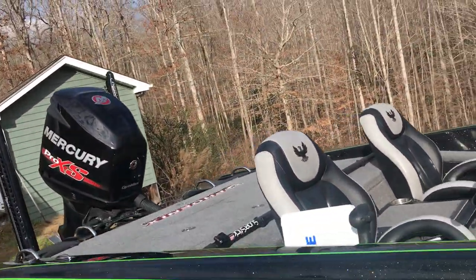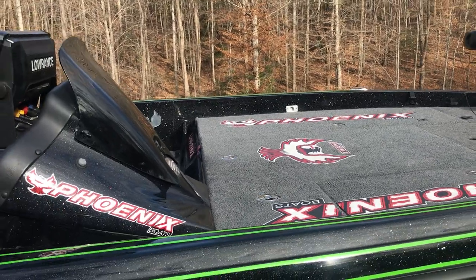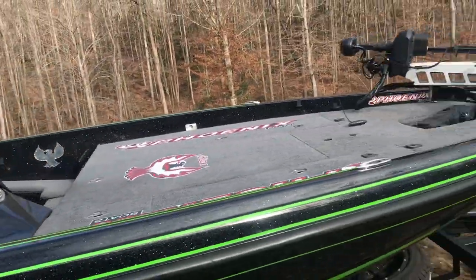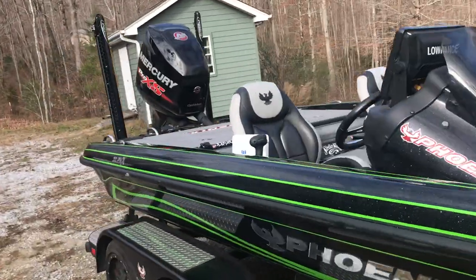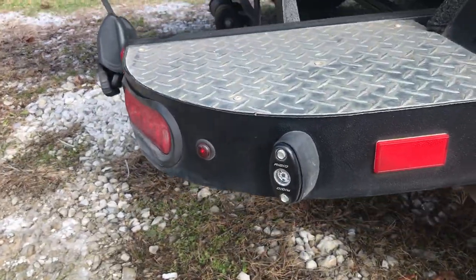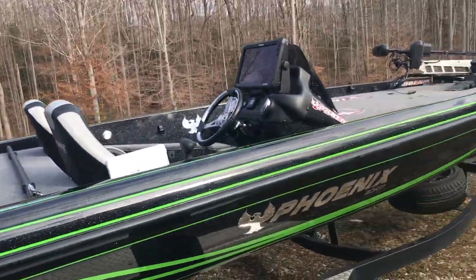It has Rigid Industries LED lighting in all the compartments — I changed all that out, so any kind of nighttime tackle rigging or looking for which rod you're getting out of your rod locker, all that stuff is super easy. It has the rigid trolling motor light kit on the front so you can run in at night with just a button press — hands free, no carrying a spotlight. It also has the rigid backup light kit with an angled bracket. Instead of a backup light just lighting up behind the trailer, it lights up all your surrounding area beside you out to about 15 or 20 feet.